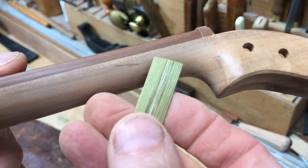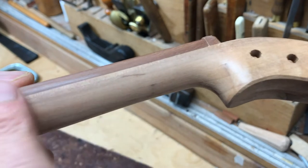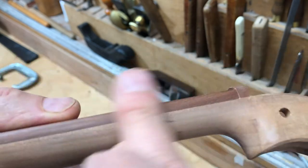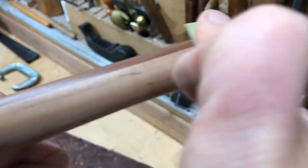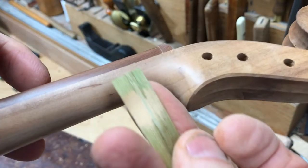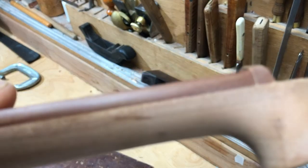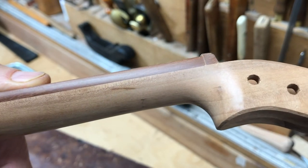I'm going to rub it down with horsetail and I want to give a little demo on how this stuff works. I've rubbed it down with 400 grit and it's very smooth, it's got a dull surface. I'm going to come in with the horsetail. It's got these little ridges and it completely removes the dust from the surface, so not only is it smoothing it but it's burnishing at the same time. You can see that sheen on there. So it cuts very aggressively but it burnishes at the same time.